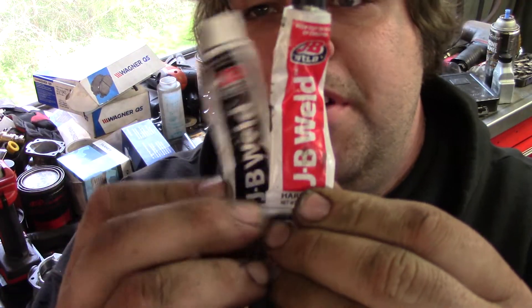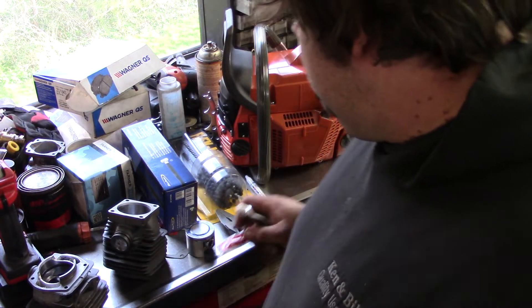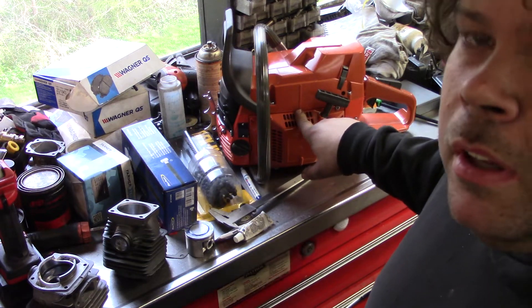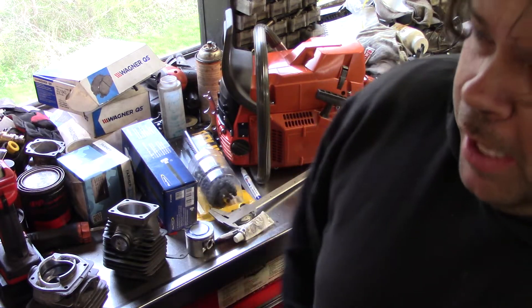See this JB Weld? This is the JB Weld you want to use — the stuff that takes like 24 hours. Now what I did is I filled the cases with this, and I matched it. And the reason why — I understand why —